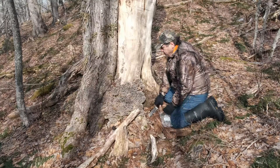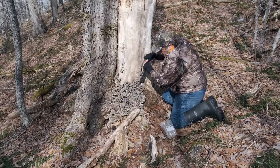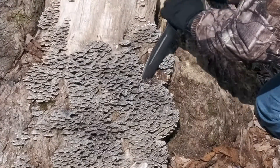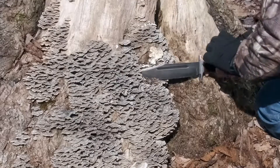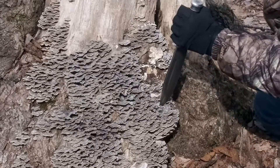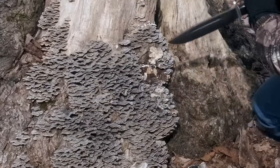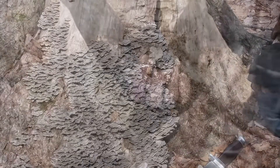Turkey tails are saprophytic, meaning they grow on dead and decaying organic matter. In particular, turkey tails prefer to grow on dead hardwood. If you take a close look at the tree from which I am harvesting these turkey tails, you can see that this is a very large old maple with two trunks. The one on the left growing toward the west is still very much alive, yet oddly the trunk on the right has died. The fungus has invaded the dead wood to break down and feed on the old cellulose.